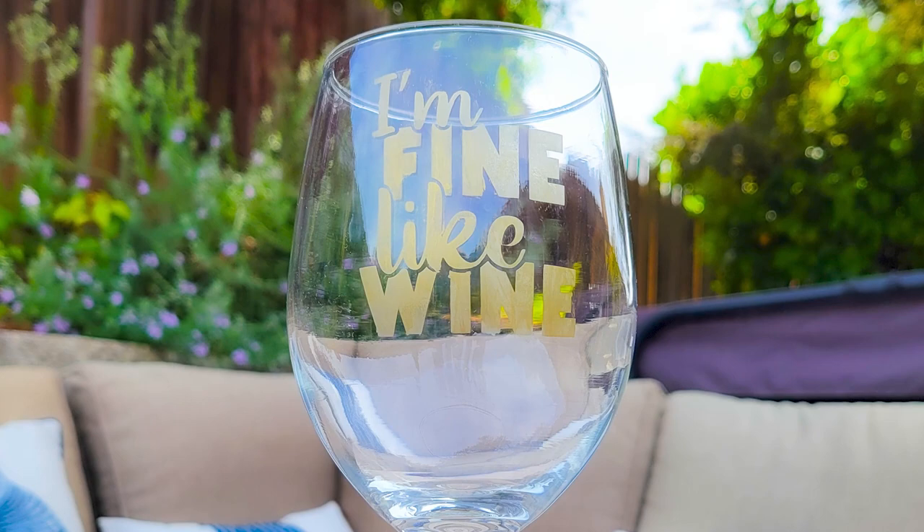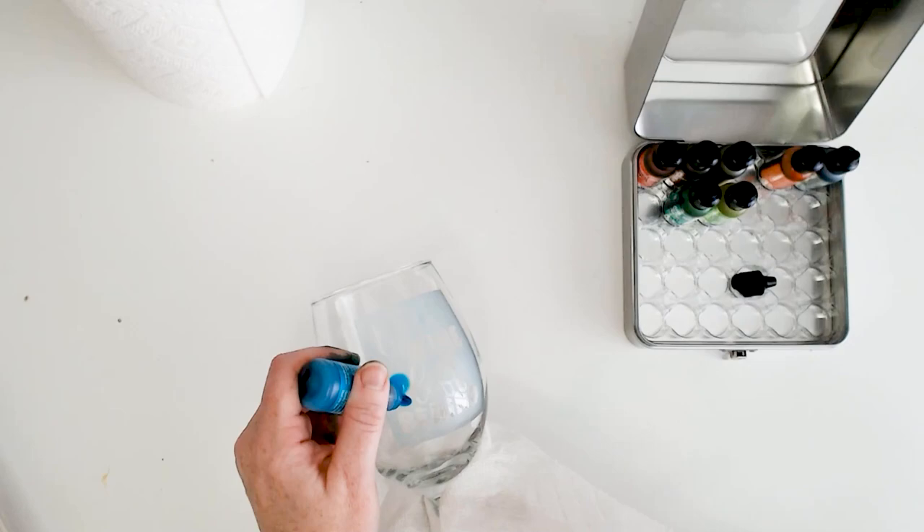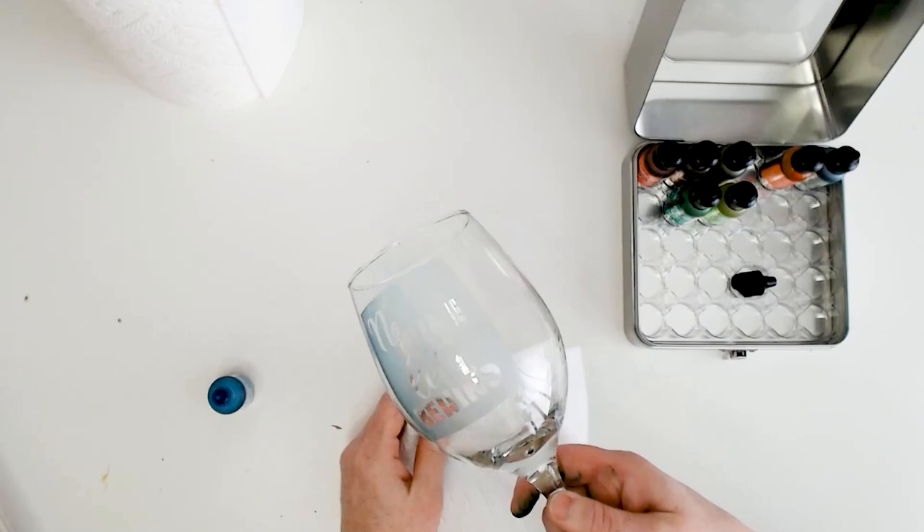Another way to add subtle color is to use alcohol ink. Here's another wine glass we etched — just drop a few drops of alcohol ink onto the etched area, then rub it away, and it gives a beautiful slight tint to the etched areas.